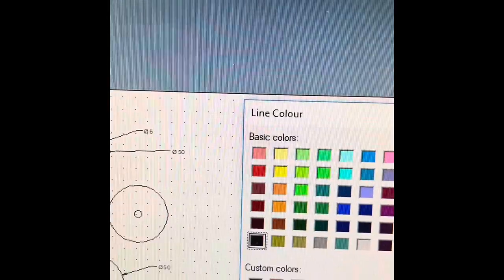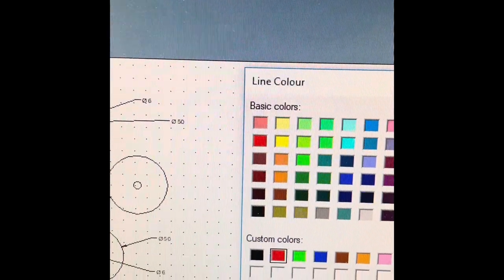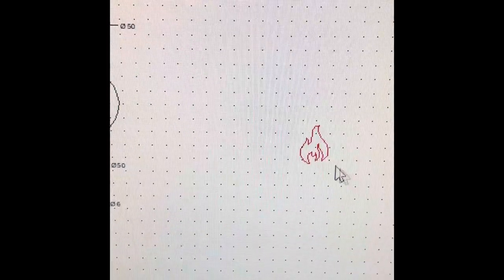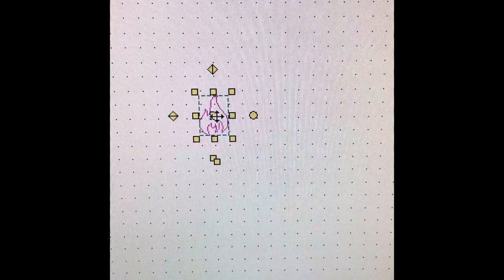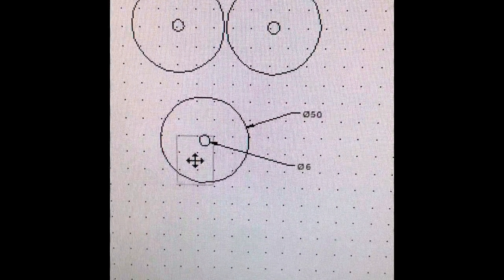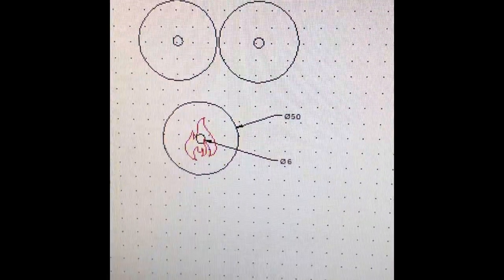In order to tell the laser cutter that something needs to be engraved rather than cut, you change the lines to red. Black lines will be cut; red lines will be engraved. Select what you want engraved, change it to red, then drag it over the top of your wheel design and place it where you want it engraved.